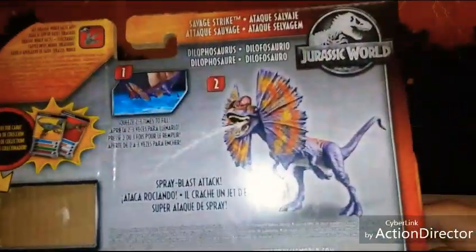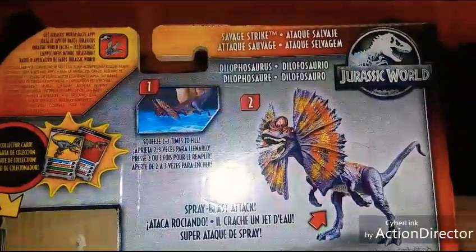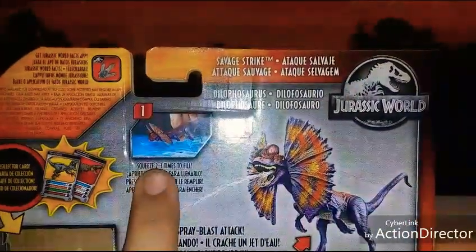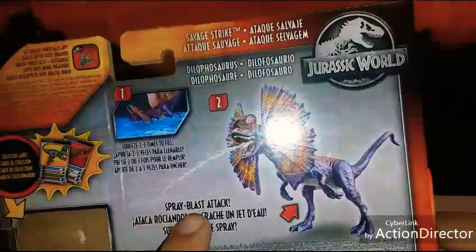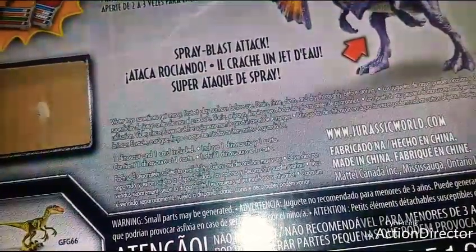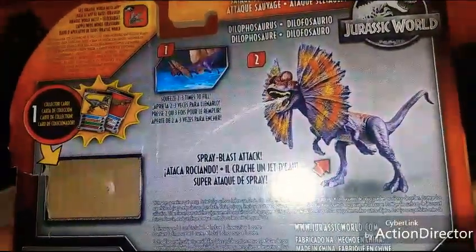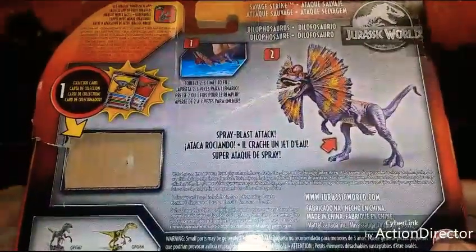Let's check out the back of the box. At the top you have your Jurassic World Facts app that you can download on your smartphone and scan the feet — we'll get to that in just one moment. The instructions say: squeeze two to three times to fill the Dilophosaurus's belly full of water, then squeeze down on the belly for a spray blast attack. It also says water toys sometimes get messy — protect play surfaces before use, and drain, rinse, clean, and dry thoroughly before storing. So if you put food coloring water in there and didn't clean it out thoroughly, it probably wouldn't spray as well.